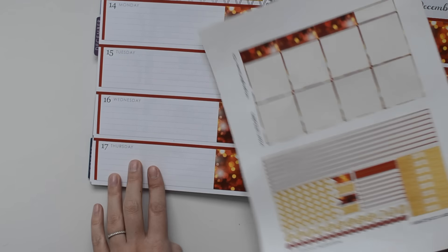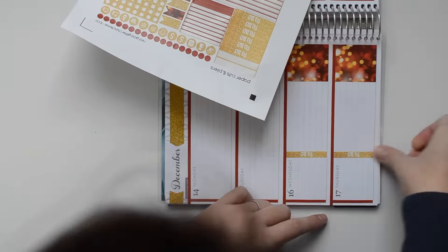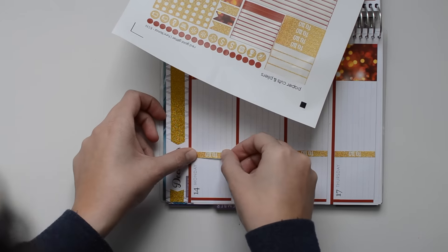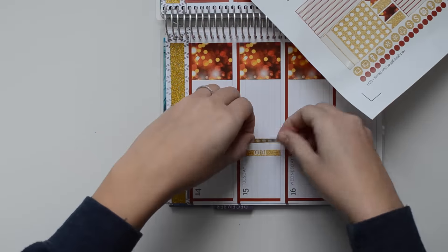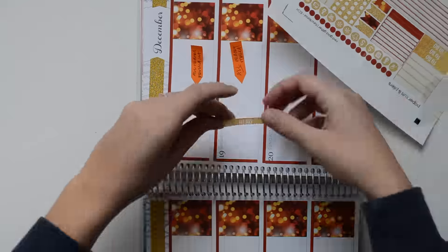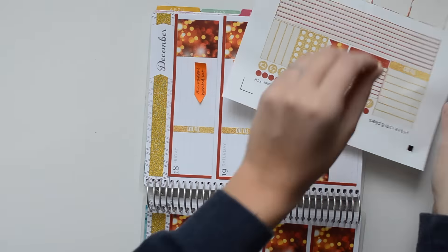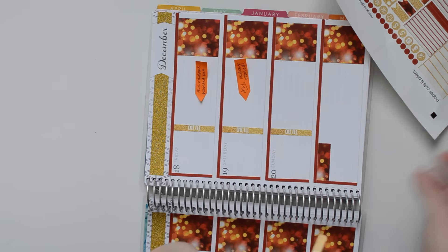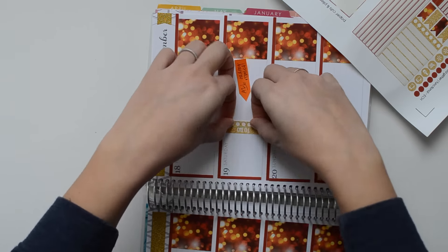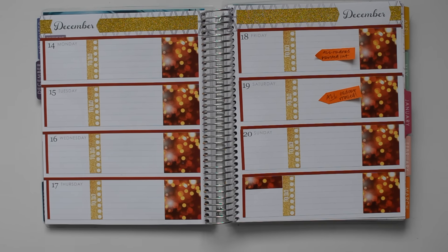Now I'm going to go ahead and do the two to-do headers and checklists. There are my to-do headers and checklists.